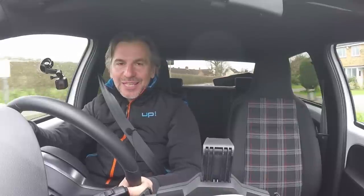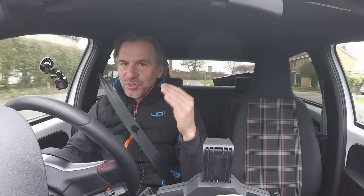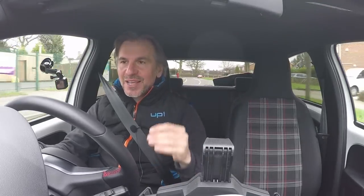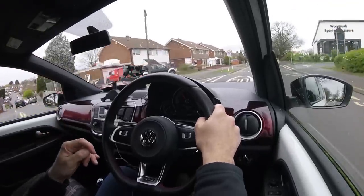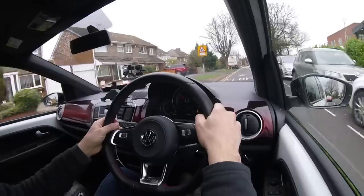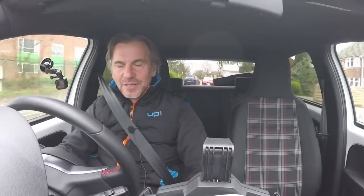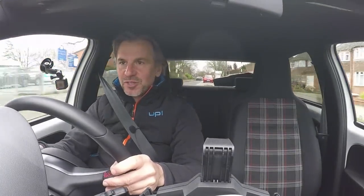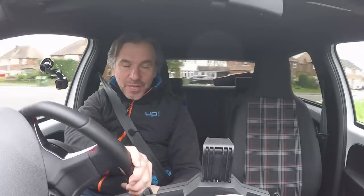Here we are behind the wheel of the standard UP GTI. I want to drive these cars on four different types of road: speed humps, a bumpy B road, a smooth B road, and a dual carriageway, which will also double for motorway driving. Now the UP isn't particularly brilliant over speed humps because it's narrow, so it does make the suspension work quite hard as each wheel hits the hump while bigger cars would miss it. That was about 25 miles an hour on those humps and they're quite gentle as speed humps go.